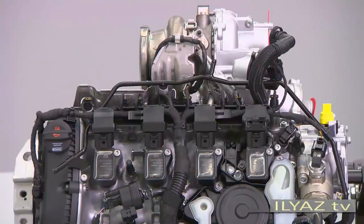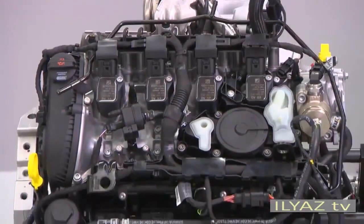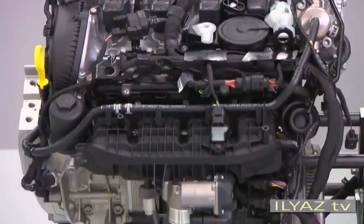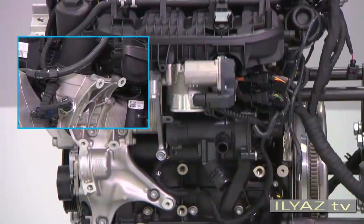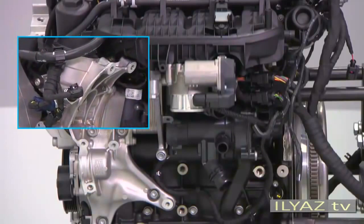Another identifying feature is the oil pressure switches. They are located on the ancillaries carrier below the oil filter. They activate at different pressures and monitor both pressure stages of the oil pump.